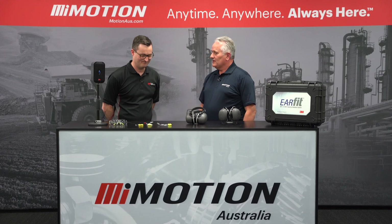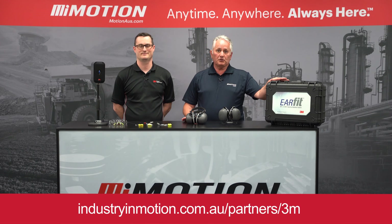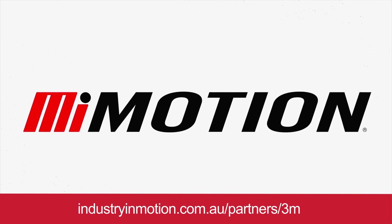Thanks very much, Mark. If you'd like to know more about the EarFit program from 3M, reach out to your nearest Motion Australia branch or team member. We'll see you next time.